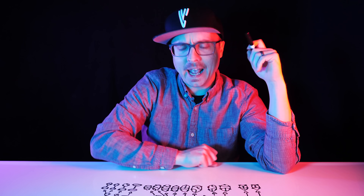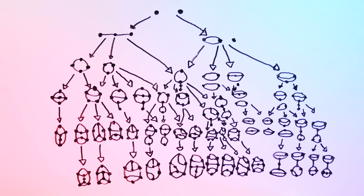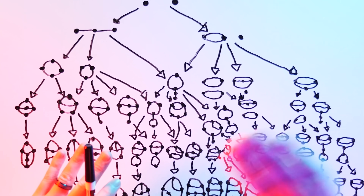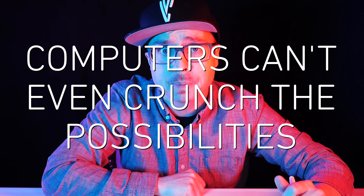Okay, my award-winning handwriting aside, this was a lot more complicated than I thought it was going to be. And the thing is, as it scales, analyzing what appears to be the simplest game in the world doesn't just break your brain — computers can't even crunch the possibilities.